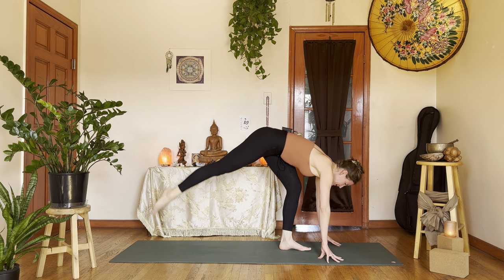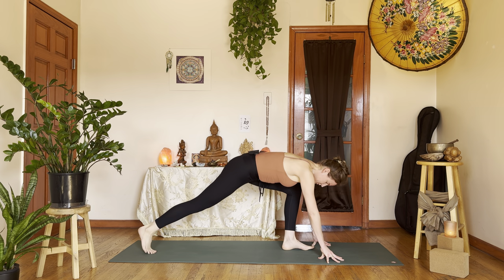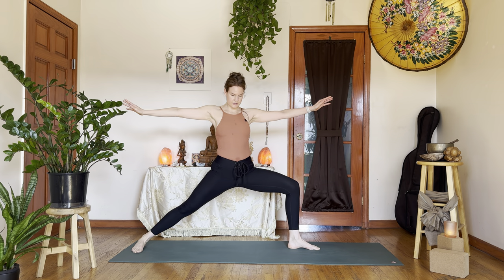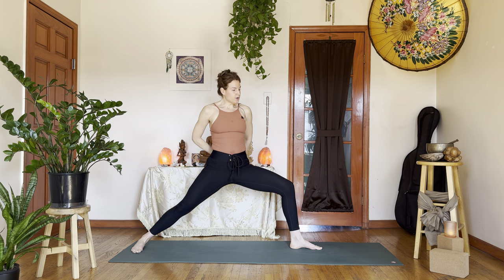Exhale, giant step back with your right foot — you're in a runner's lunge. Pivot right heel into the left. Inhale, come up — Warrior II, finding your feet. You can keep your arms as they are, or go for opposite elbows behind you, or take that reverse prayer behind the back. Kind of important to keep the microphone on.